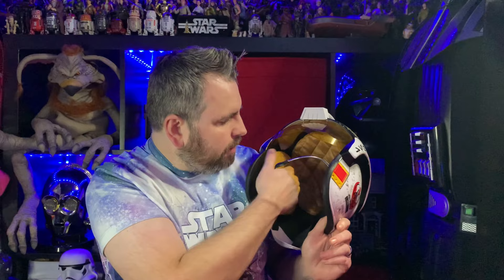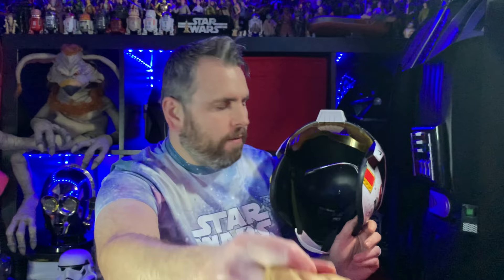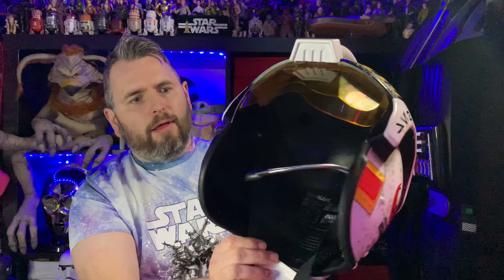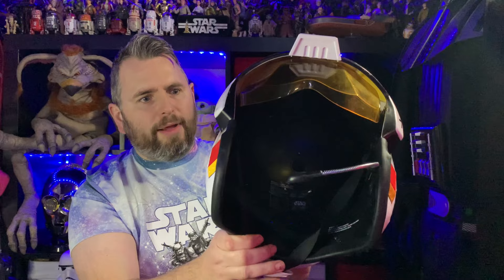It also has cushions inside, very similar to what we saw in the Black Series X-Wing helmets, and they are fully removable — there's one, two, and a third one — all just velcroed on. Inside, it's probably not as detailed as you'd expect in a Black Series helmet; it's pretty black in there with no real detail. I think because the pads cover it up it's not the end of the world, but it's definitely not as good as the X-Wing helmet from Hasbro.